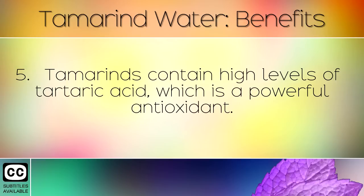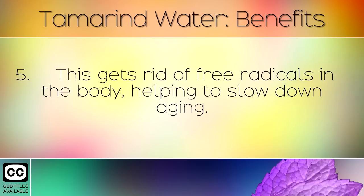Tamarinds contain high levels of tartaric acid, which is a powerful antioxidant. This gets rid of free radicals in the body, helping to slow down aging.